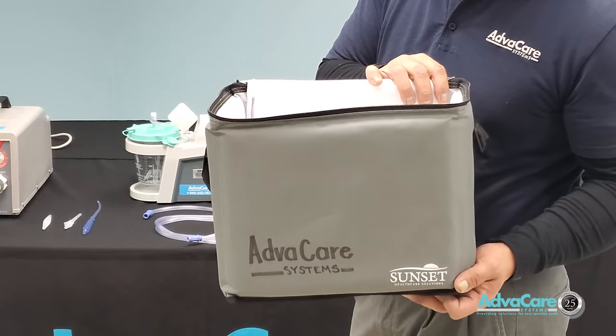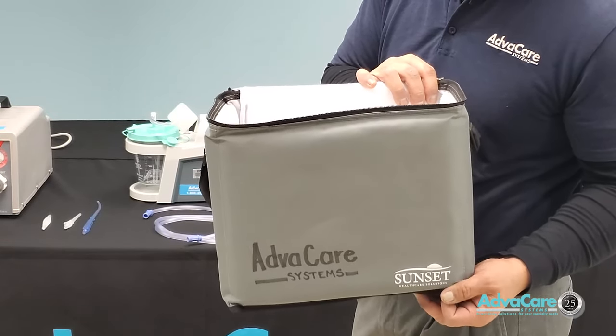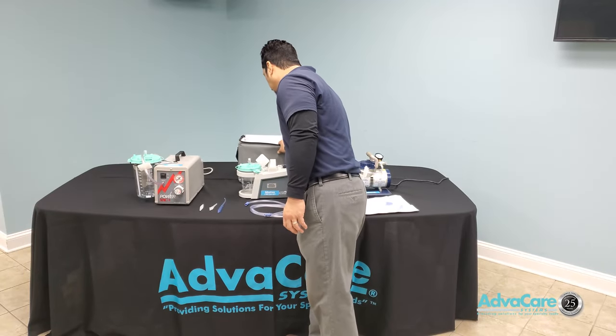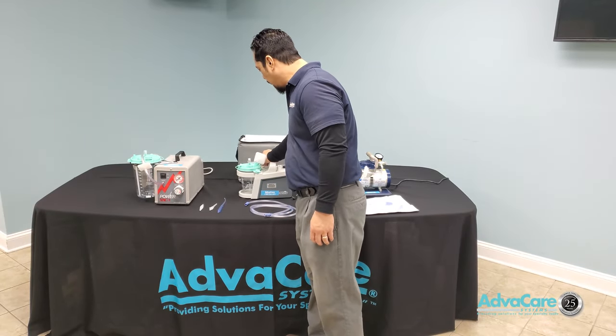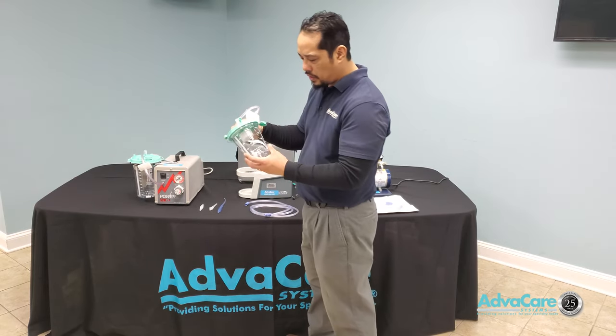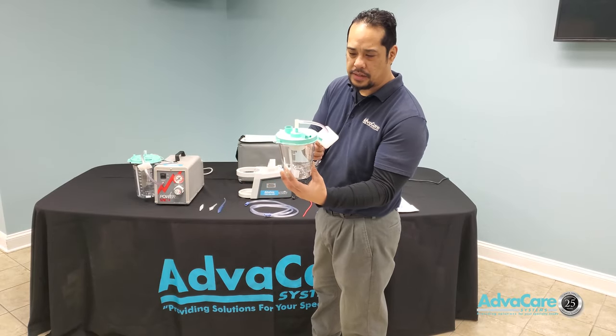It also comes with a carry case or carry bag to allow you to be more discreet when carrying the portable suction machine. It uses the same type of collection canister as the stationary suction machine — the 800 cc canister.